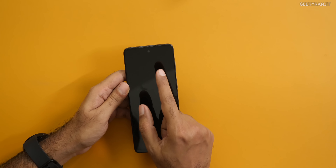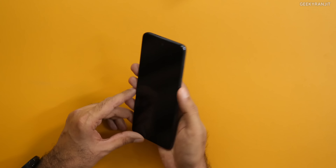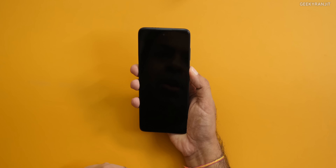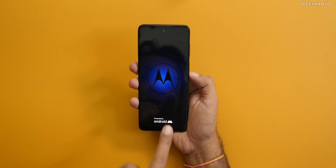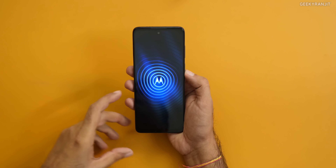The front-facing camera is 16 megapixels. Let me boot this up and have a look — this also comes with Motorola's ThinkShield and carrier aggregation support. I'll quickly set this up and then we'll continue. I have set up the device — in fact this is the next day — so I've used it a bit to give you a better overview.